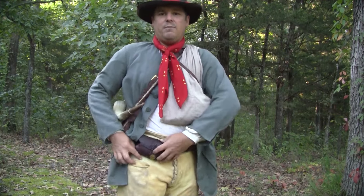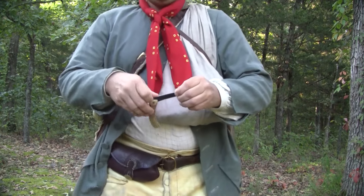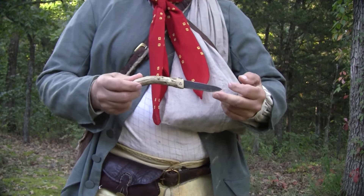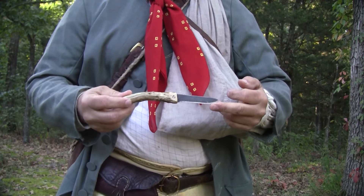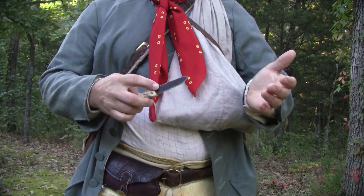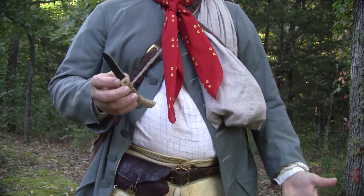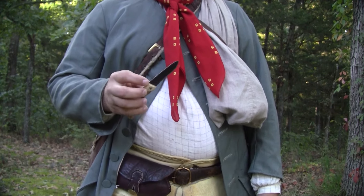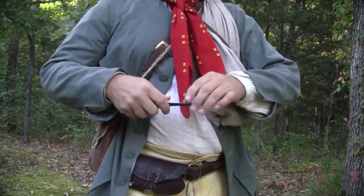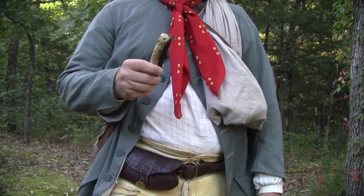A knife is another thing I didn't mention. Today I'm carrying just a pocket knife. In my opinion, on a day trek, a belt knife is optional. I like to carry this little homemade French-style pocket knife, a clasp knife. A belt knife is optional — you might or might not carry one. But you really don't need more than the one knife for a day trek. You can carry both; I think a lot of people did. But a pocket knife shouldn't be overlooked — it's a very handy little item. You can carry it in your shot pouch, or I have a little pocket in my breeches that I like to carry it in.